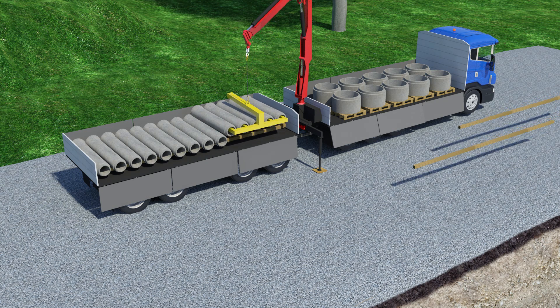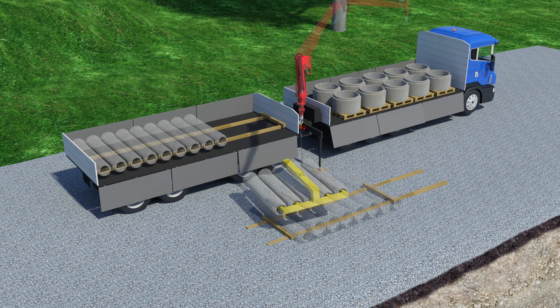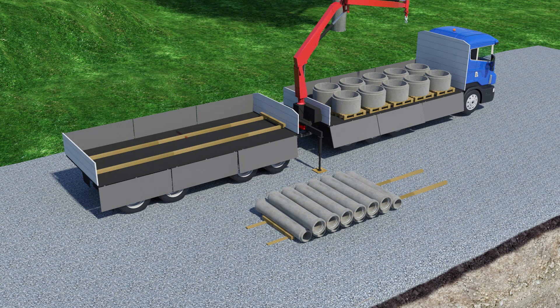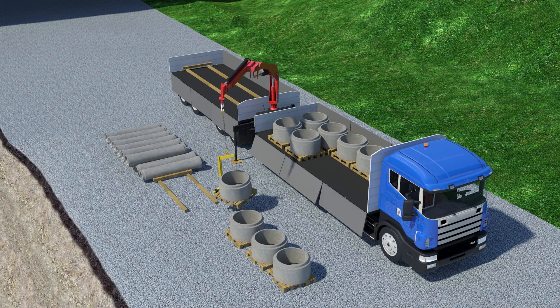To speed up installation, choose a storage location not too far from where the products will be installed. Prepare the stock area in advance — the ground must be leveled and stable. Use wooden planks under products to prevent any damage.